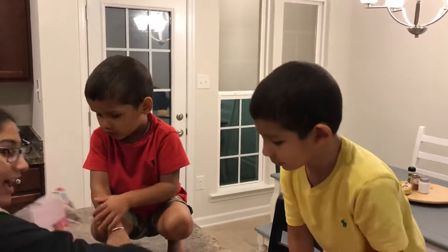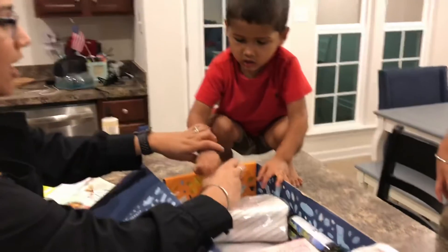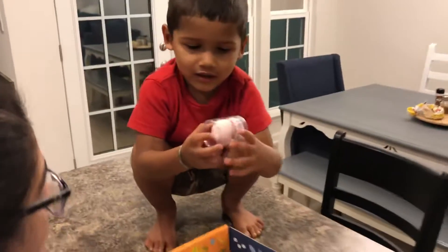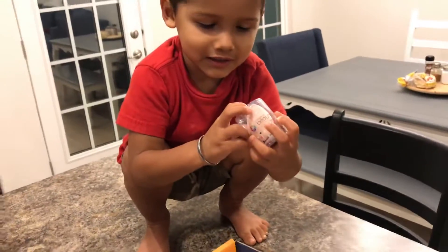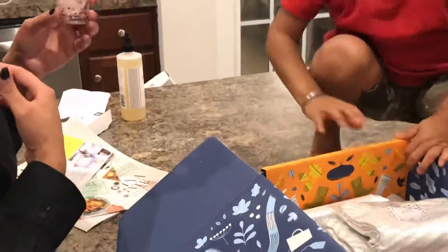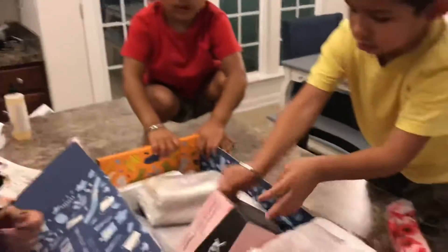What else do we have? Okay, now Ethan pulls out one thing. Let Ethan pull one thing out. Look at this. What is that? What color is it, Ethan? Pink. Pink? Nice. That's for Mama to put makeup on her.